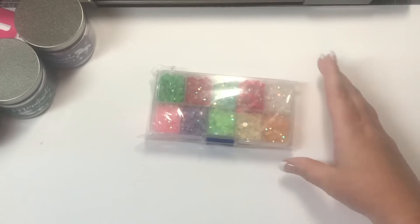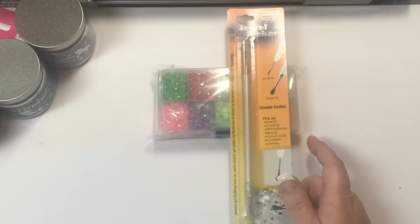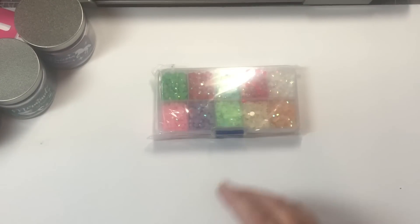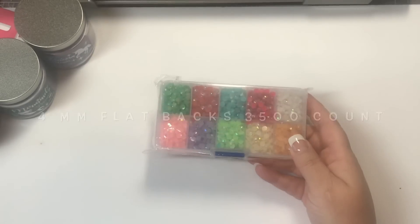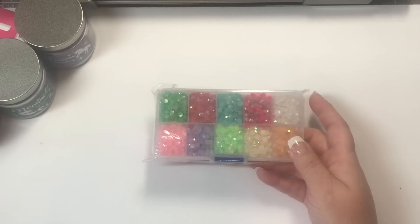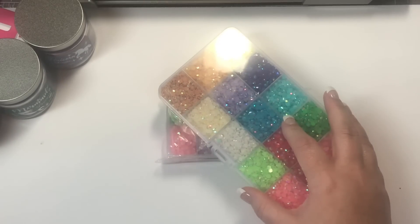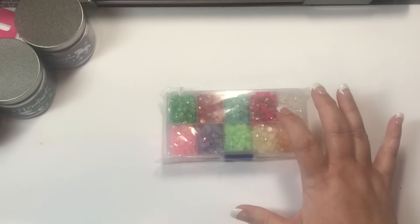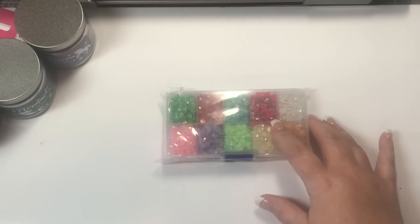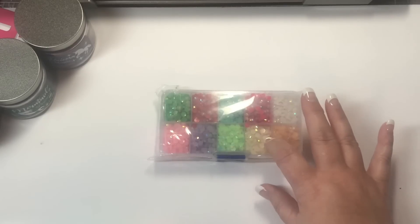I also bought this one — I haven't taken it out of the bag. I plan on gifting it, hence why I bought another Marvy tool to go with this gift. It is basically the same thing. I think there are 15,000 in here, and there were 1,500 in the other one, if I remember correctly. I will try to link below where I got these so you can check that out.